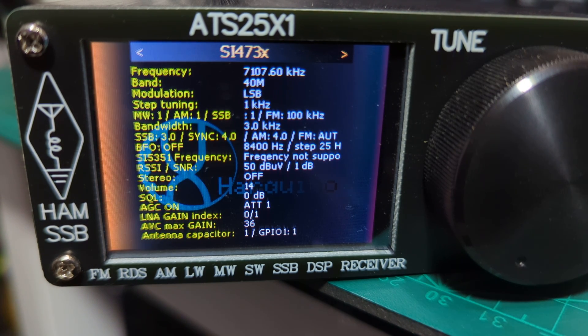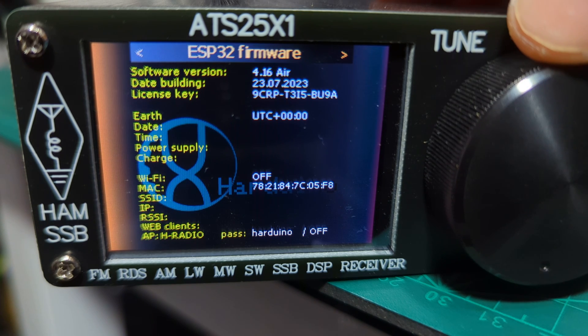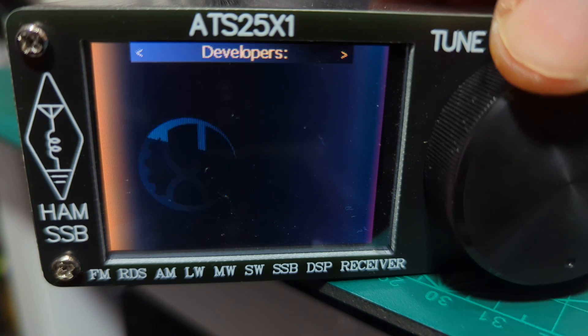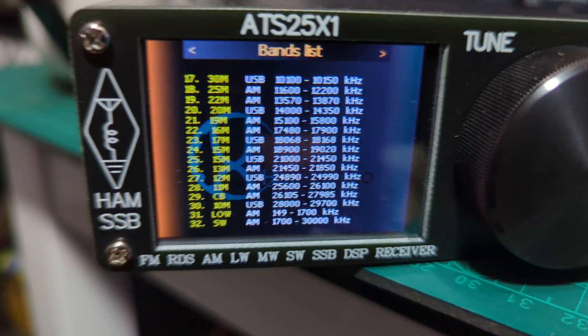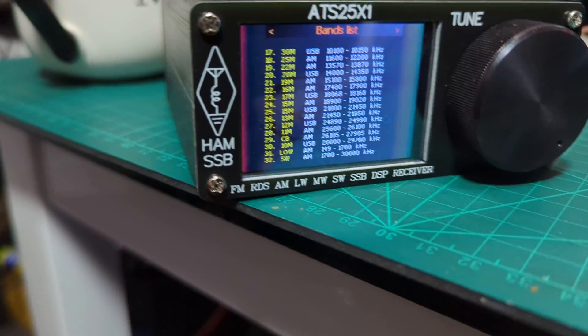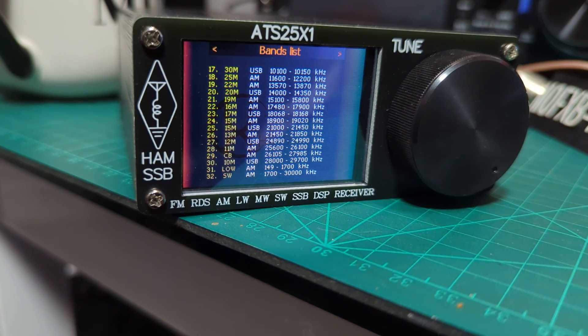The info page shows: frequency 7,107.60 kilohertz, band 40 meters — so that's telling us what we're currently tuned to. Firmware is definitely 4.16 Air. Go ahead and get one — it's a great toy. I was initially displeased because of the whining sound, but as soon as I applied that 4.16 Air firmware that fixed it.